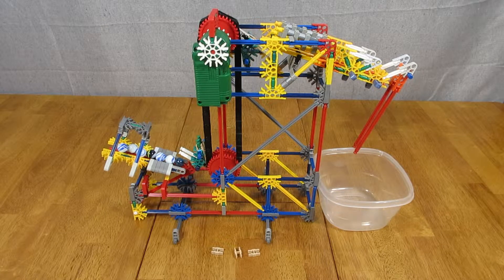This is the Kinex marble lift number two. I built a couple of lifts that I found on the Instructables.com website. I then designed my upside down marble lift and have included the links in the text box below. This is the second marble lift I designed.